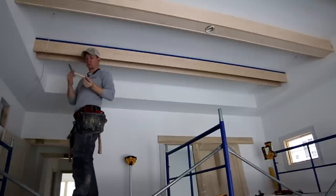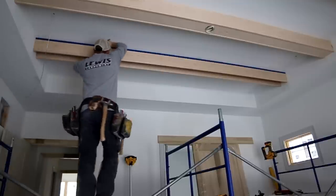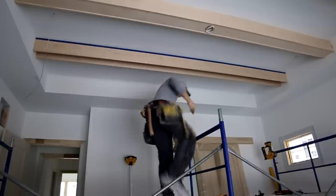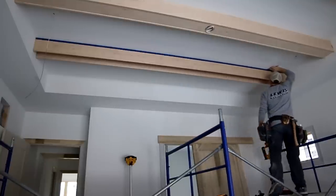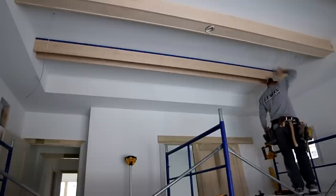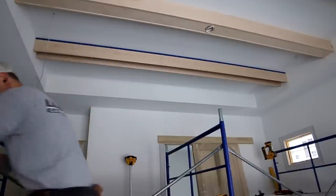Just to show you another method on a different beam — this is what it looks like using a hawk marking knife. A hawk marking knife is a lot more versatile in my opinion, but you need an offset block to go with it. With the razor scribe the offset is built into the tool; with the hawk marking knife you just need a block of wood around to use as a guide.